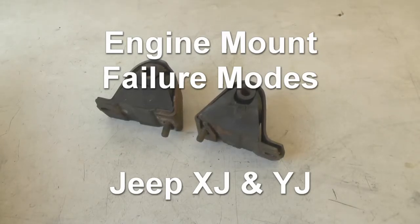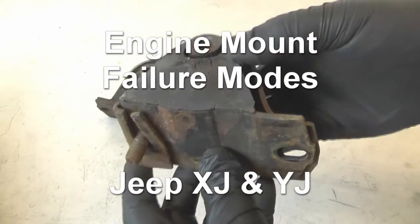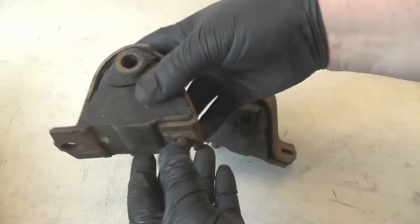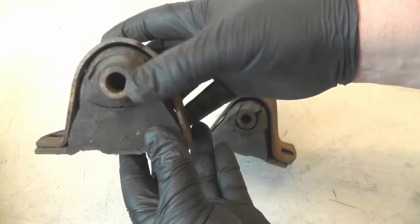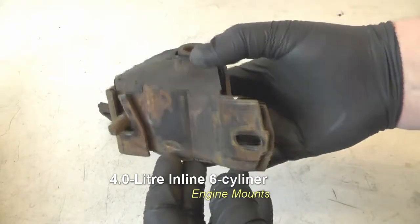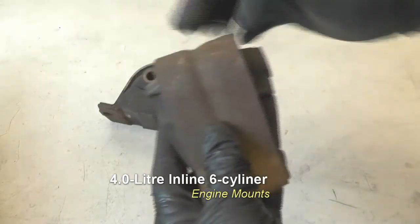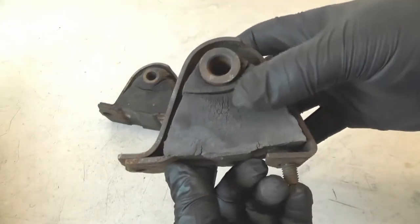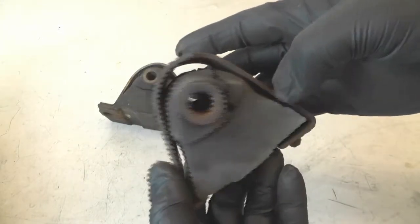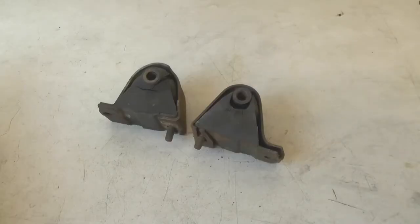Hi everybody. I got a couple of old engine mounts here — this one is from a 1991 Jeep Wrangler YJ and this one is from a 1995 Jeep Cherokee XJ. The reason I saved these engine mounts, even though they're both damaged, is so that we can examine what the failure mode of the engine mount is, so that when you're inspecting motor mounts on a Jeep, you'll know what to look for. Both of these mounts failed in similar ways, but first let's look at how these mounts are installed.